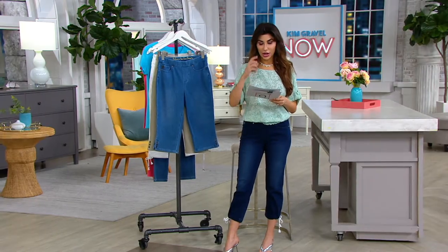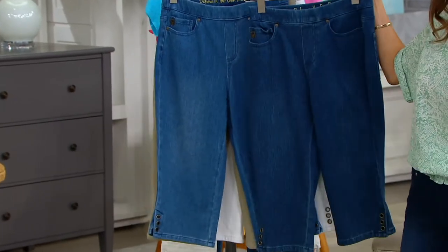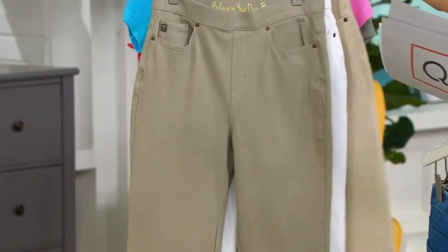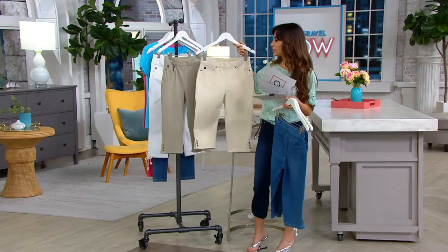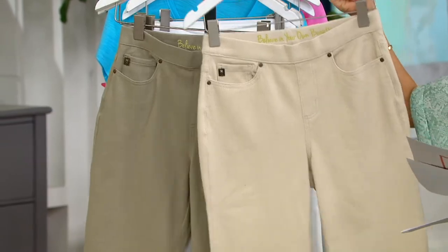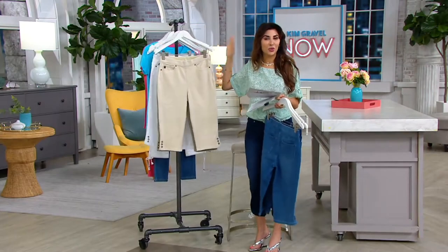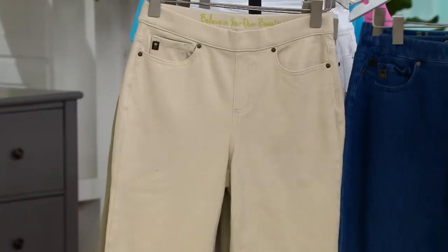They're a 17-inch inseam. Here's the medium wash, and I'm going to show it to you next to the Rinse — you can see the Rinse is just a little bit deeper. And then we've got two more neutral colors. This one is called Light Olive, and I'll show you the Sandbar next to that. There's your Sandbar — they're both so pretty. And then we do have the white. I've noticed lately an uptick in everybody getting the white in all the bottoms.